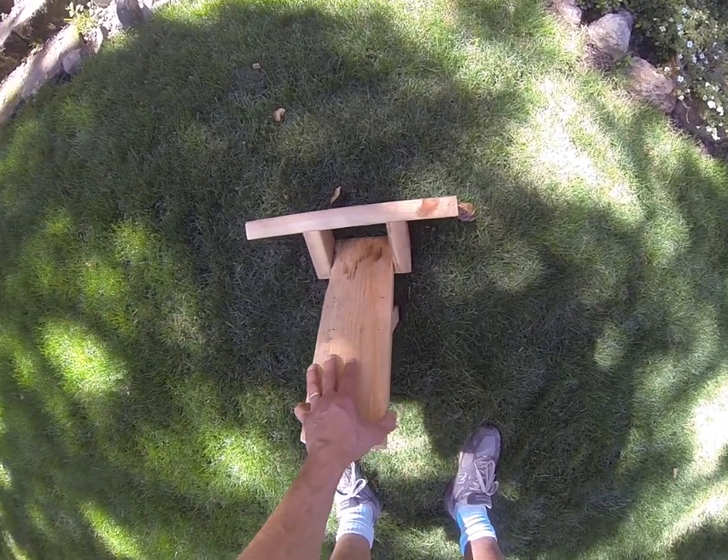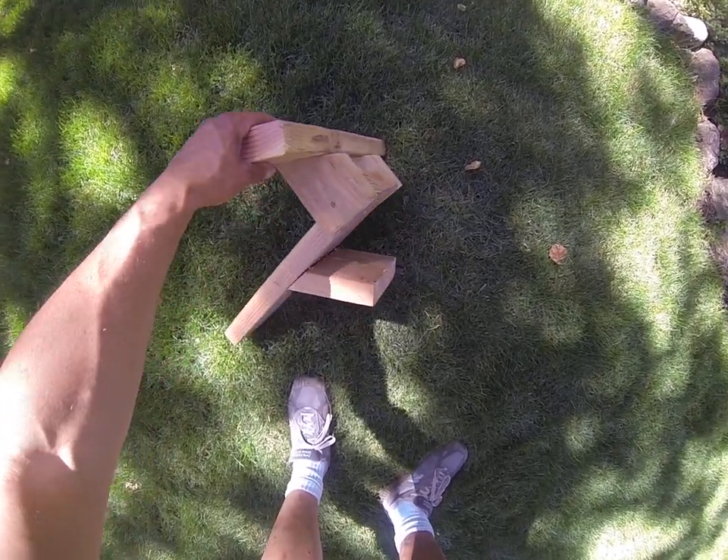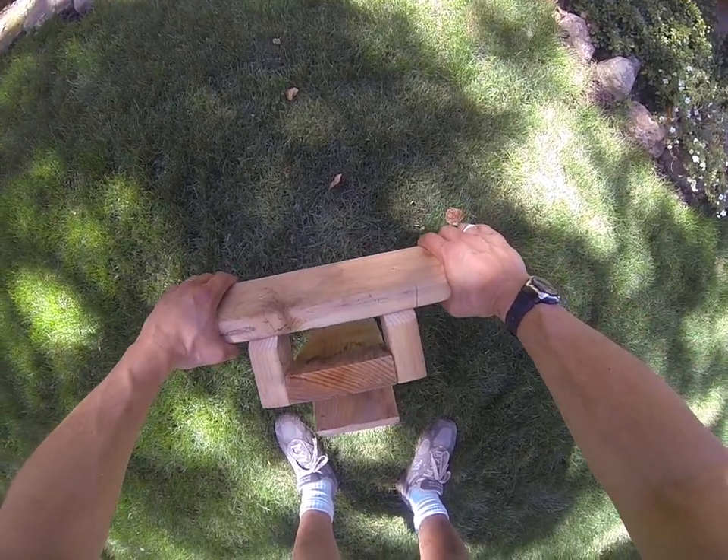I'm not a doctor or anything like that, and I haven't checked on the internet to see if this even works for anybody else but me. It does, and it works really, really good. So far I'm really happy with it.